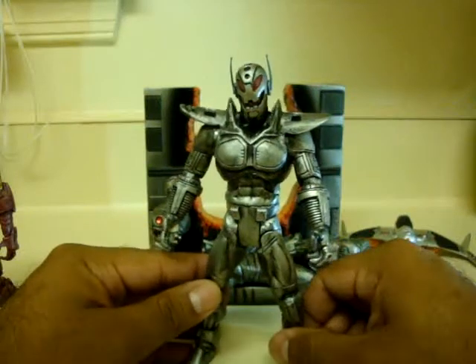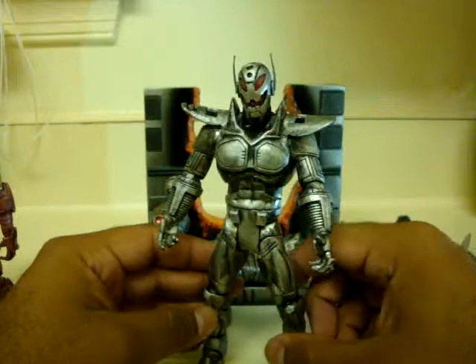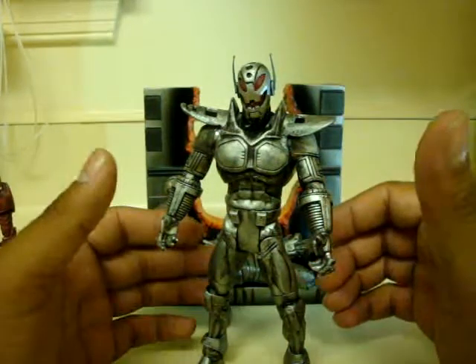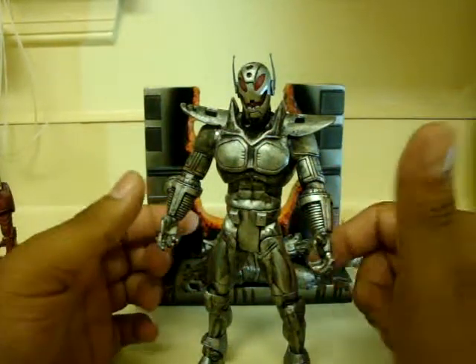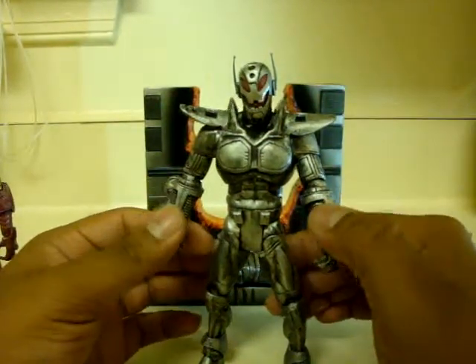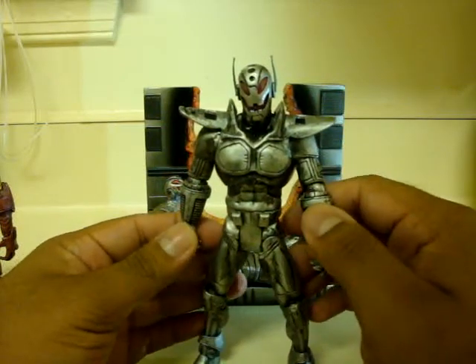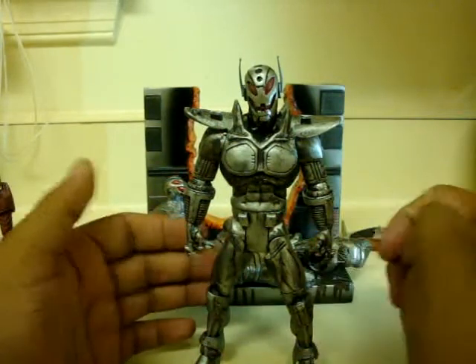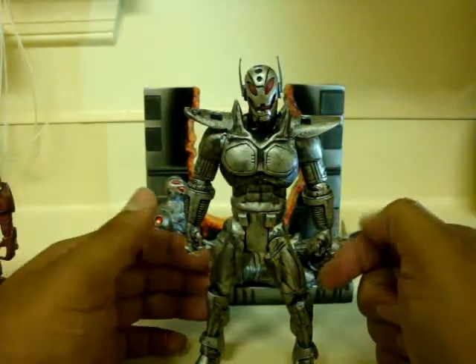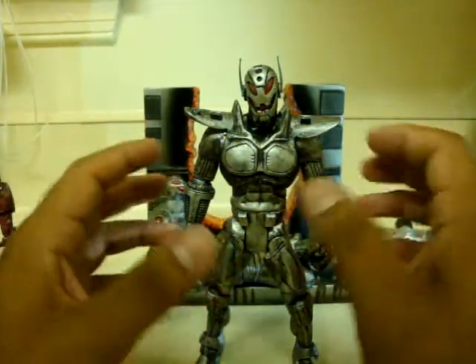I made this figure because I wanted a thinner, more menacing-looking Ultron. For the base body I used the Batman Azrael that came out from a recent DCUC wave — I can't remember which wave it was. I took off pretty much his whole armor and it came down to just the base.